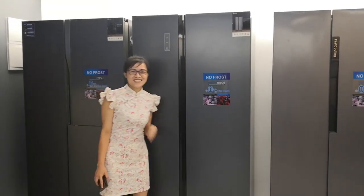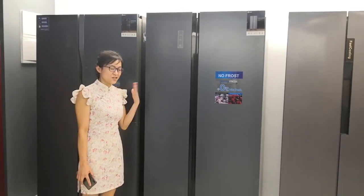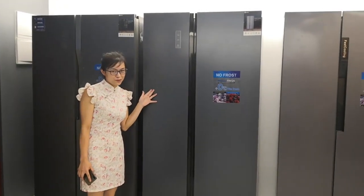Hi everyone, this is Janice. It's my honor to stand here to introduce you our refrigerators.